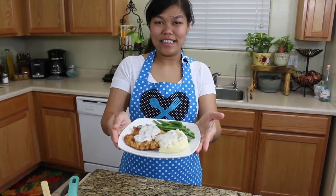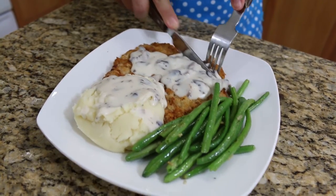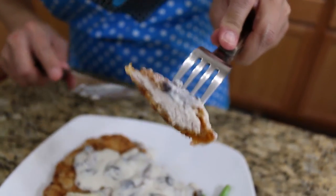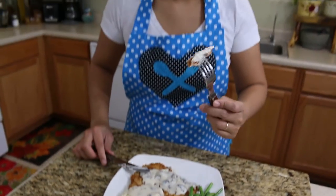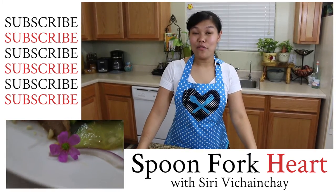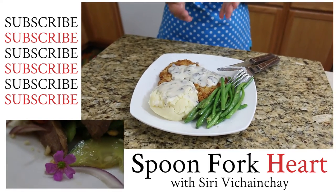Here we're done. Let's try our food. This is my favorite moment — trying the food. Look at my pork. Get some more gravy. Crispy! Really delicious, the butter-fried pork chop. I love it. Thank you so much, Tom, for sharing this recipe. I love it.